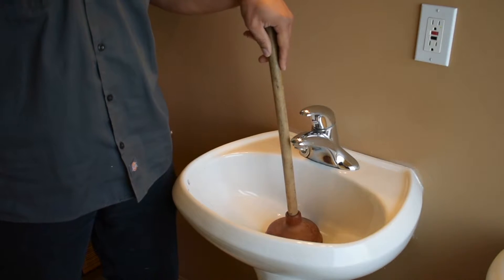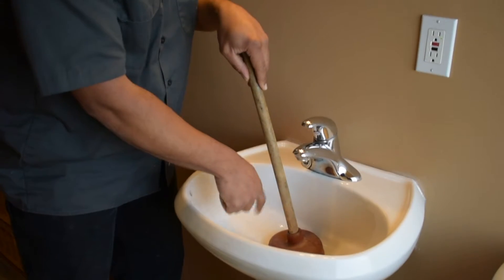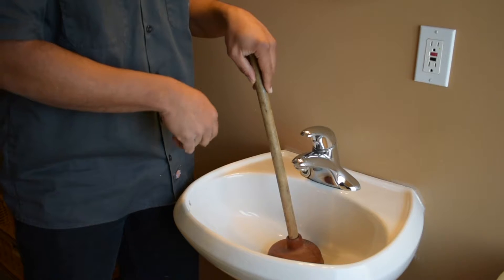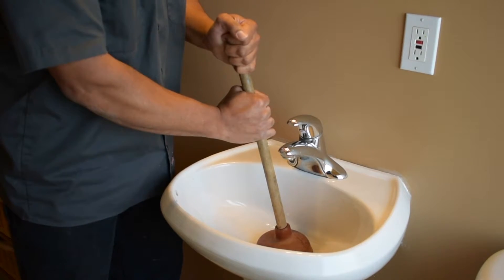You need that good seal, and that's why I prefer the red rubber like this. So if this was a slow sink or a complete stoppage, the plunger is an acceptable first tool to give a try to get the blockage cleared.